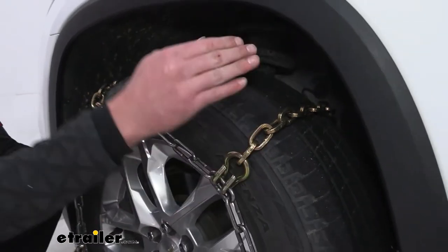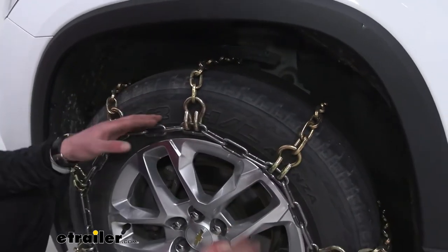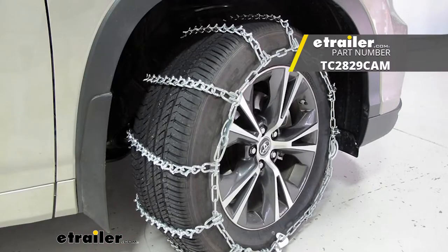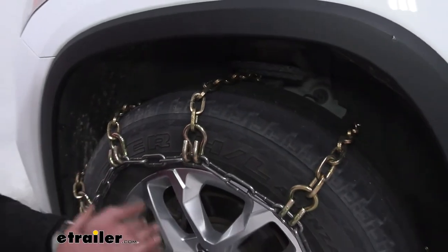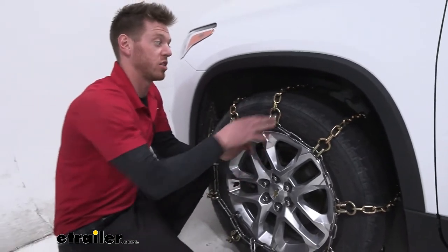These chains are rated for on-road and off-road use. They aren't the most aggressive chains you can get — you can get V-Bar chains which literally have spikes on the outside, or studded chains which are also super aggressive, but on-road use with those will scuff up your driveway if you have pavement. I don't suggest that.